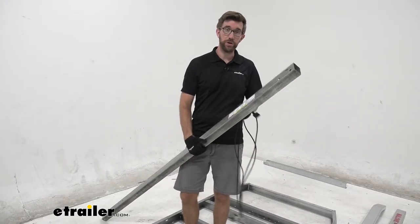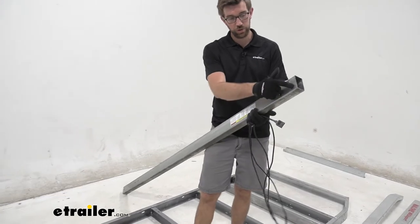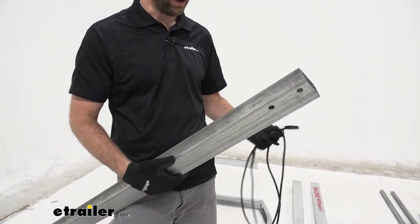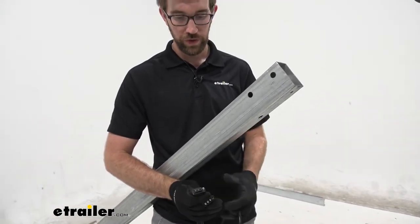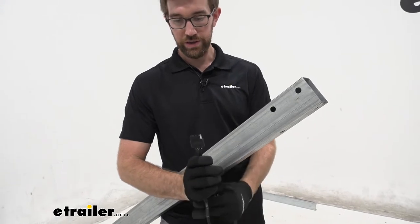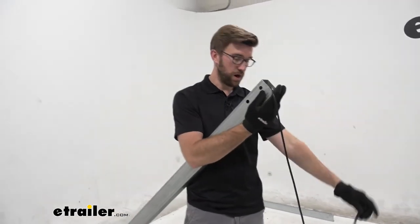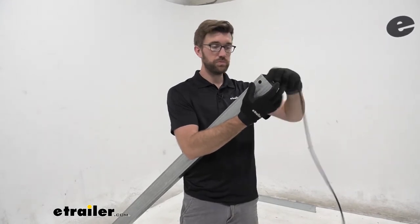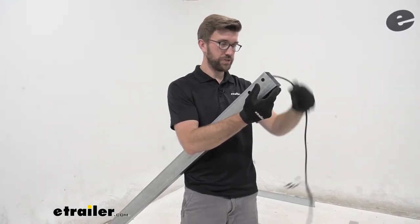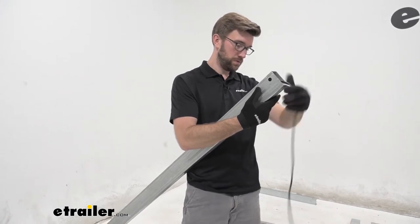Once we have all four corners tightened down, we can grab the tongue of our trailer. This piece right here — the way we know it's the coupler end is these three holes that are offset and create a triangle, and that will be the driver's side. Now we can take one of our wiring harnesses. We're going to come with two, and we'll grab the one that has two four-pole connectors. I'm going to feed one end in towards the back where we'll make the connection to the rest of our wiring harness for the tail lights and side marker light. I'll leave a little bit hanging out of the tongue so we can connect to our vehicle.